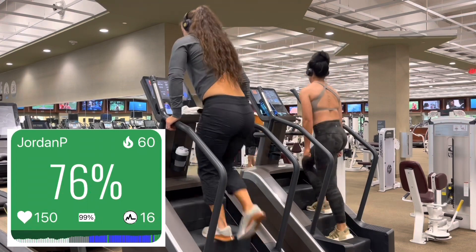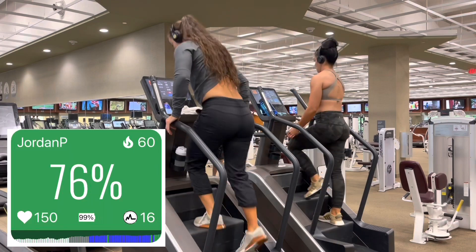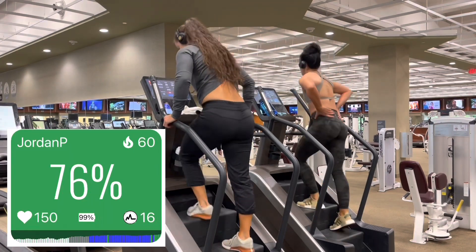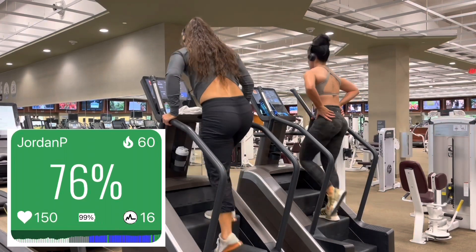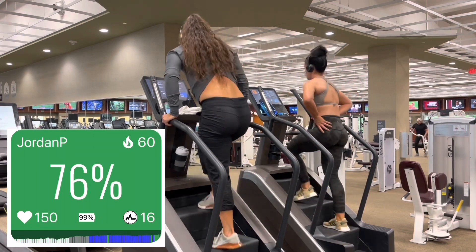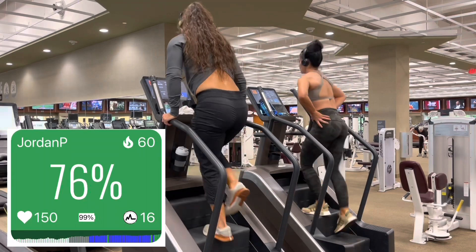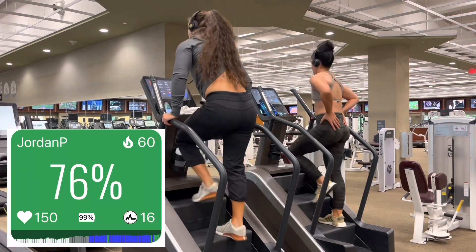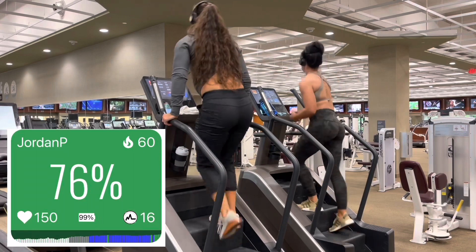You'll also notice that my heart rate increased as well, almost 20 beats on average — I was staying around 150 beats per minute. Again, you might find that you have to adjust your speed; if your heart rate gets a little bit too high, you need to take it down a notch and learn to control that energy expenditure. And again, I didn't start the 10 minutes until I reached that zone. It took me about 90 seconds after increasing my speed to actually reach that 70 to 79% range, so you're going to do that here as well.